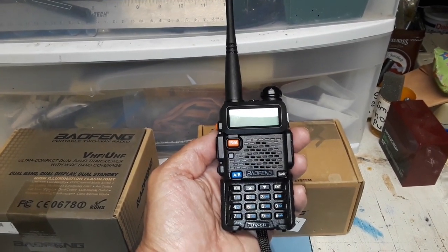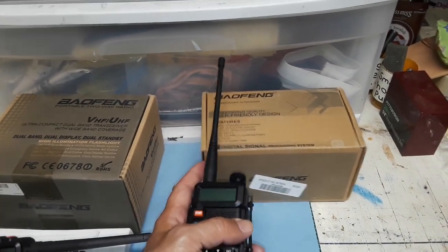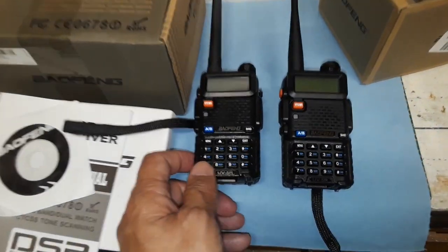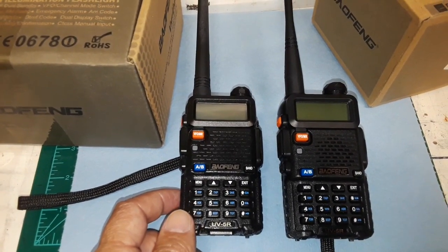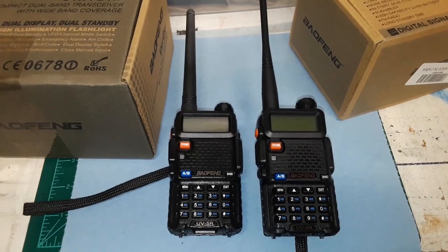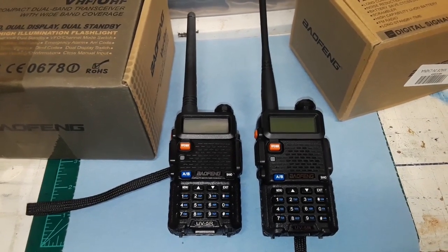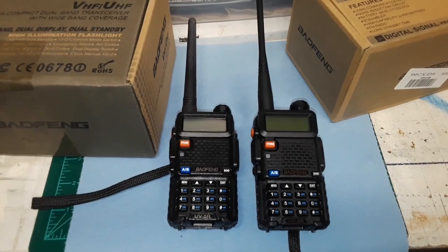If I set these side by side, except for the antenna, you would not be able to tell them apart. Let me turn them on, and you can see that I've programmed the first channel with the family radio network. I believe that is the proper nomenclature — if it's not, let me know in the comments. I'm not an Elmer by any means, so feel free to correct me. And here's another view of them side by side.